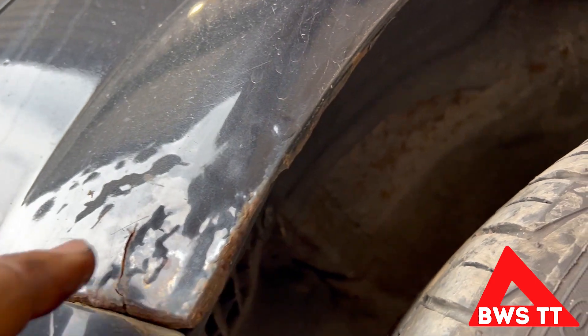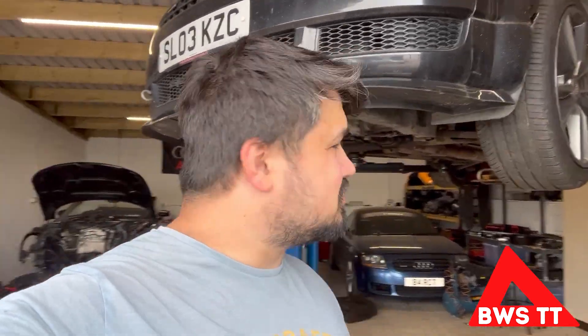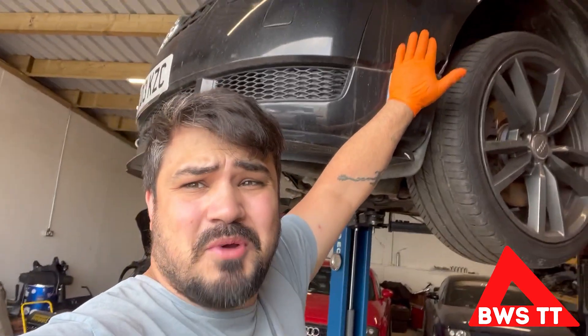Oh wow, that's really rotten. I should probably get around to fitting this slave cylinder. Just had a call about a wing, so that's sorted.